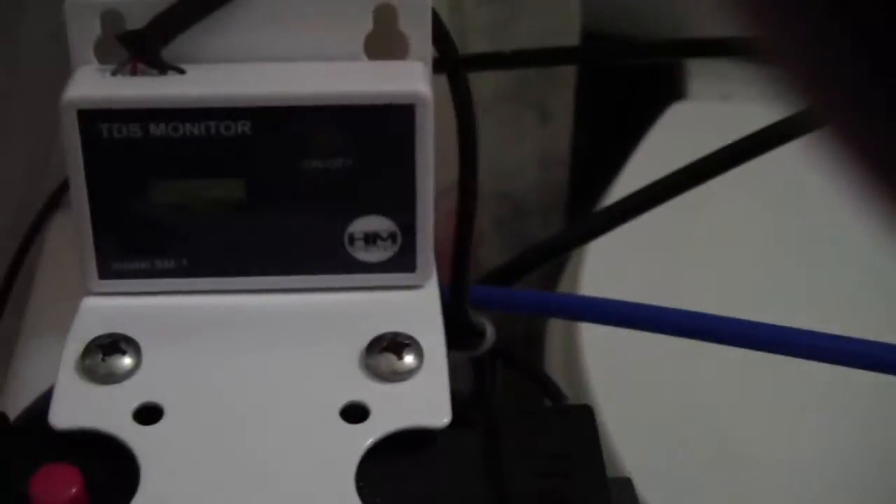This is one of the carbon stages that the water goes to when it comes out. It has the meter attached to it and then the other meter that's attached here.